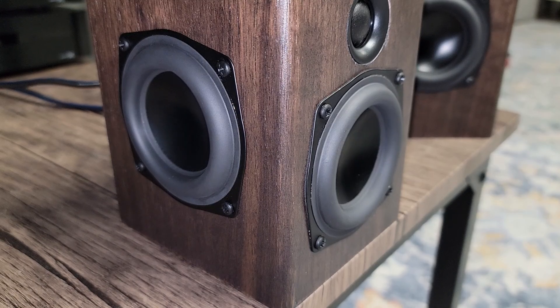Hey everybody, welcome to DIY Hi-Fi. Today we're going to be building the passive aggressive mini kit from Parts Express. It's going to be a lot of fun, and there are a couple mistakes along the way, so stick around to see how we corrected those and where we went wrong.